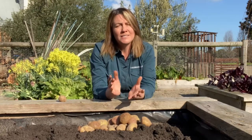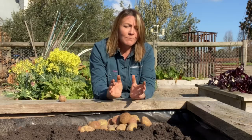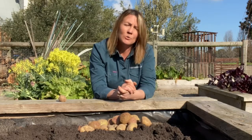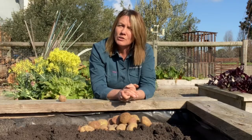When you plant potatoes it does differ depending on where you live. In some climates they can be grown basically year round, however if you're in an area with frost it's best to wait until all likelihood of frost has passed, as it will damage the fragile new growth.